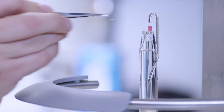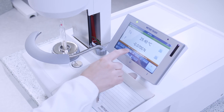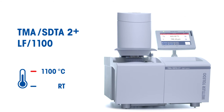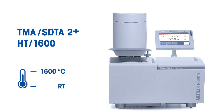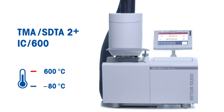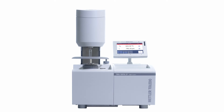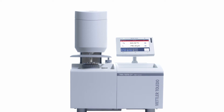To fulfill the different application requirements, the TMA-SDTA2 Plus is available in four versions: a standard temperature, a high temperature, an intra-cooler, and a liquid nitrogen cooling version.